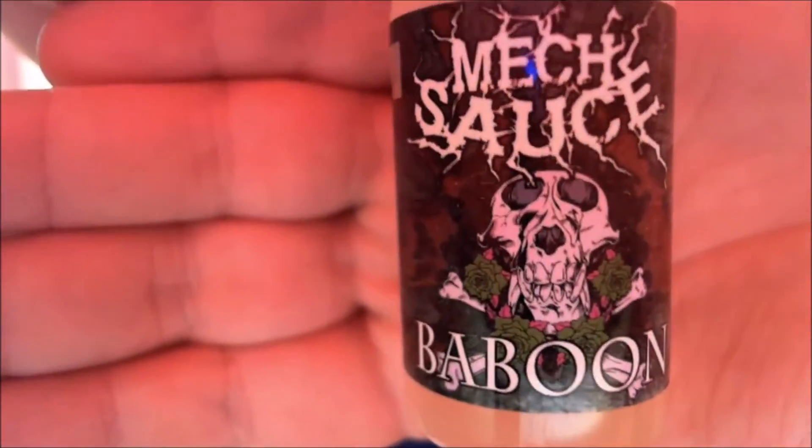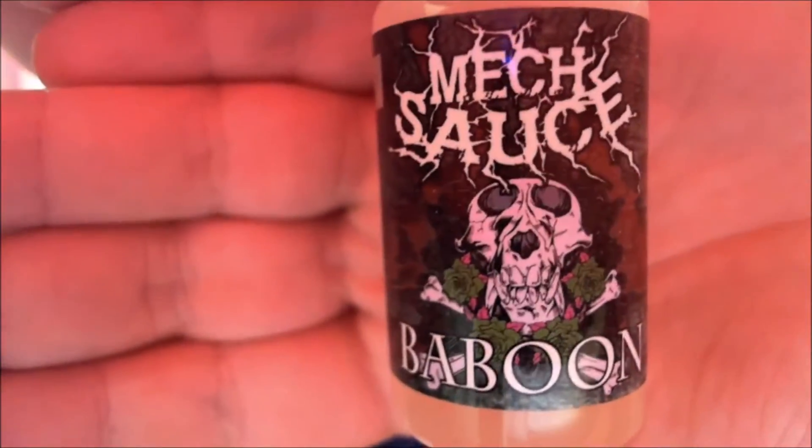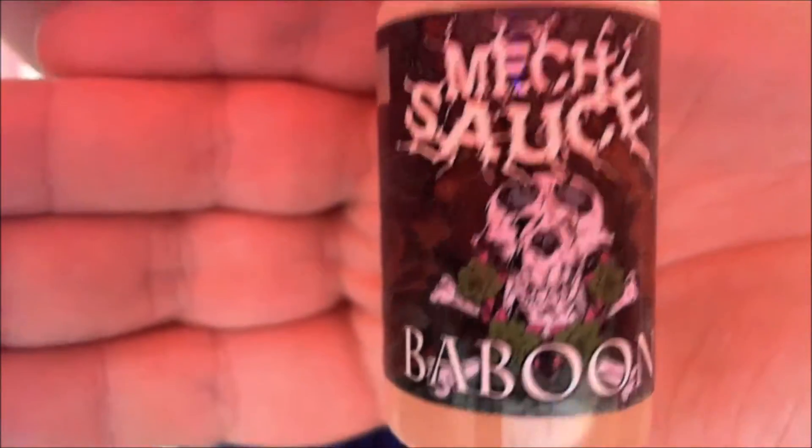Good morning YouTube, it's time for a mix source review. Let's get this up close — the baboon. Come on, you can focus, you had it for a second. Come on, are we going to focus? No, well that's disappointing. Let's try again — there we go, a dead baboon skull and bones, just to get you in the mood.